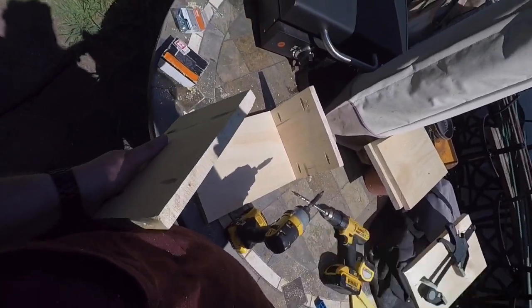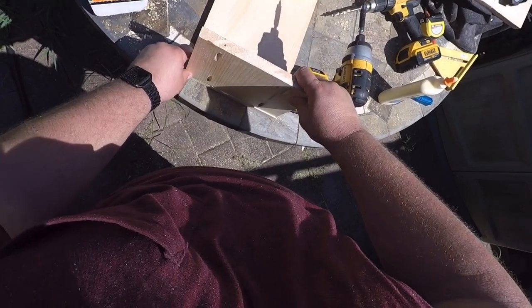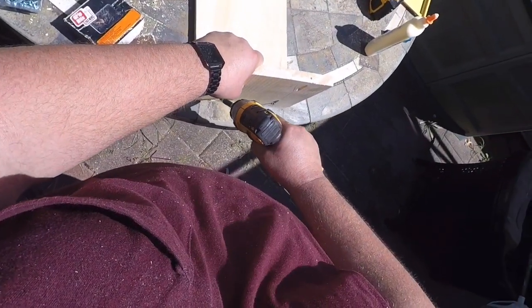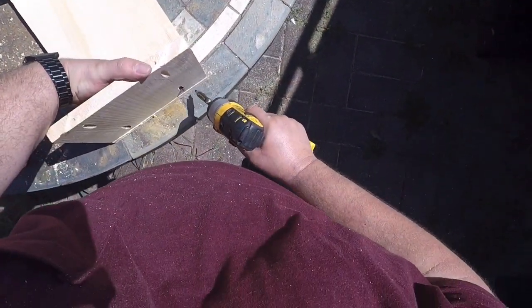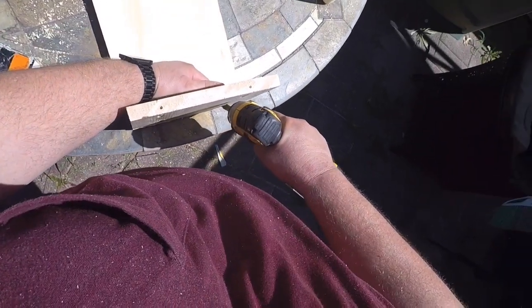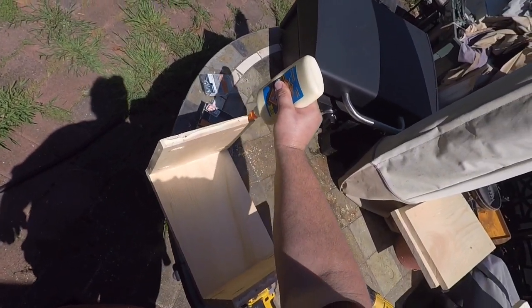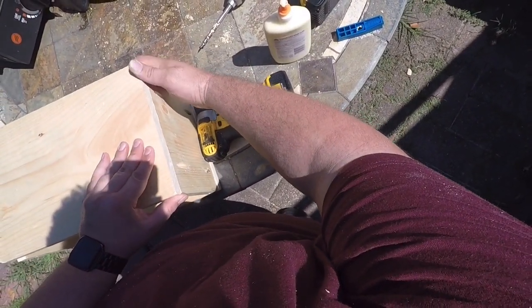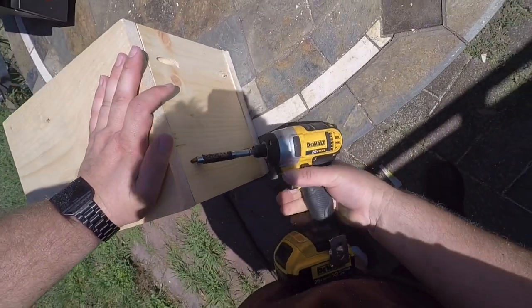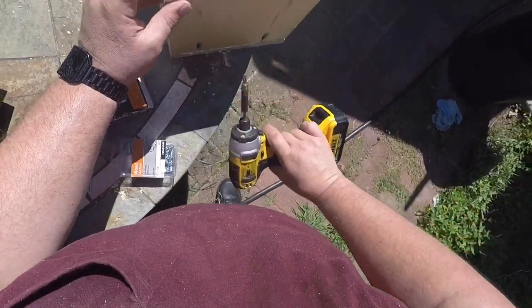Flip it around, take the other board, put some more glue on it, line them up, and put screws in to make it tight. Make sure you line them up good. Now put some more glue on the other end, take your other 14-inch piece of board, line it up, and put screws in on both sides to hold it in place. Flip it around, lay it down, and put another screw in the two holes.